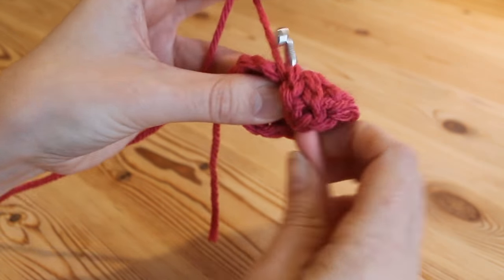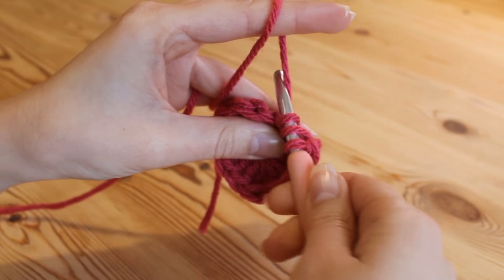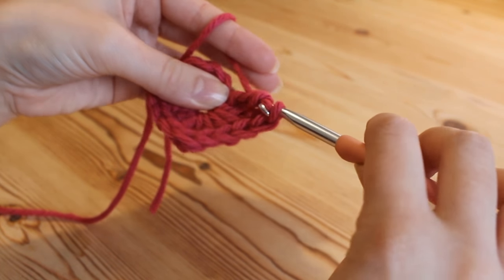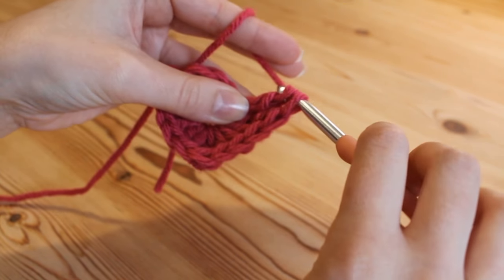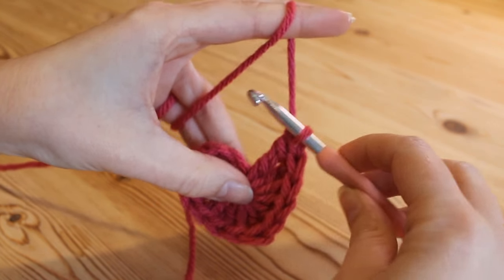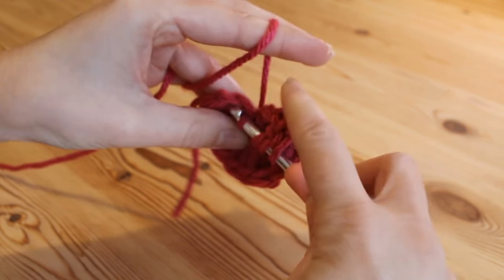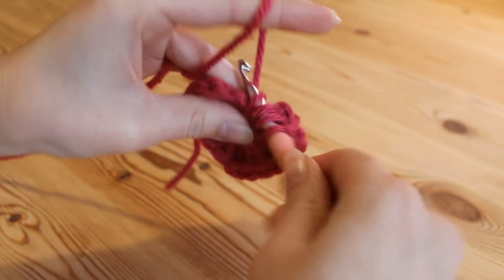Yarn over twice and insert and pull up, then yarn over, pull through 2, and yarn over, pull through 2. We just need one last double treble: yarn over twice and insert, yarn over and pull up — we've got our 4 loops.